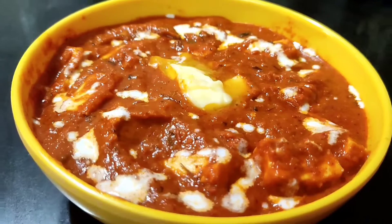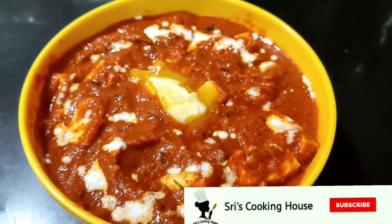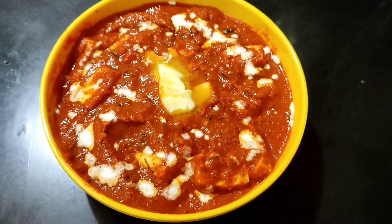If you liked this video, please like, share, and comment. Subscribe to the channel of Shri's Cooking House. Then press the bell icon. Thank you. See you!